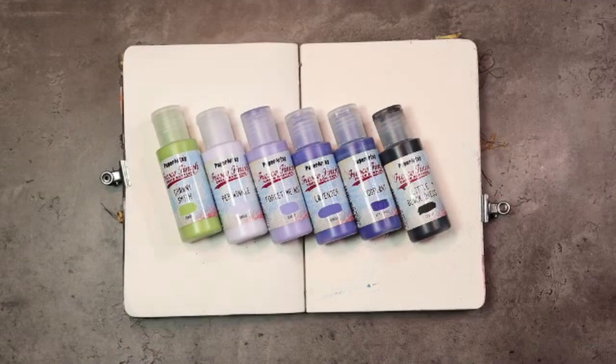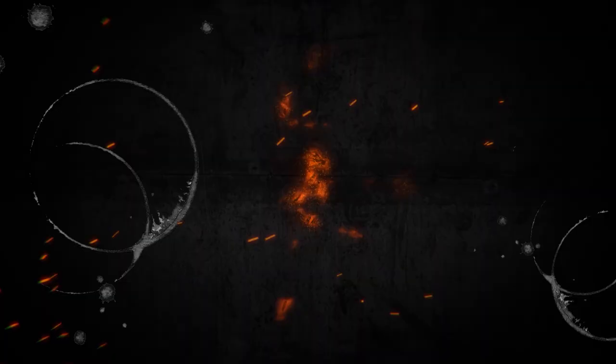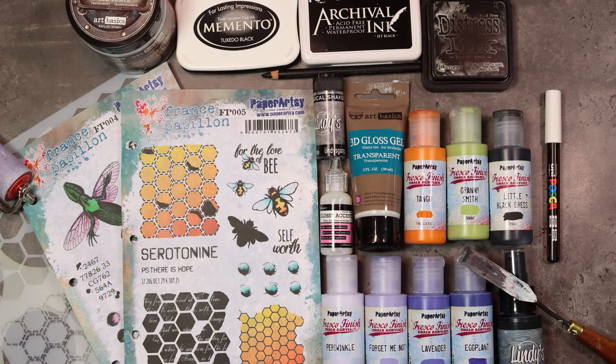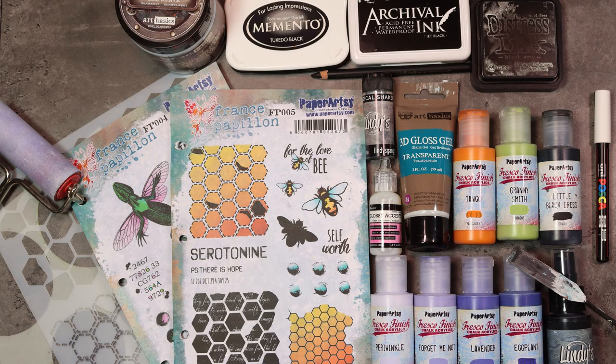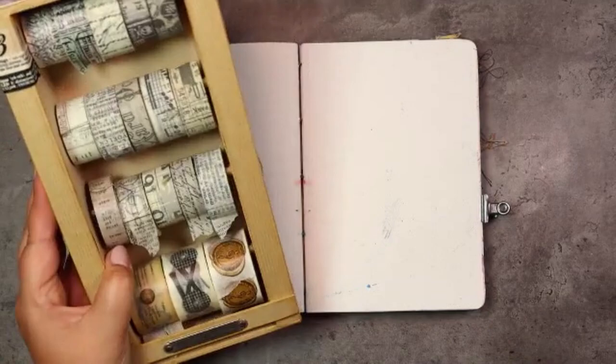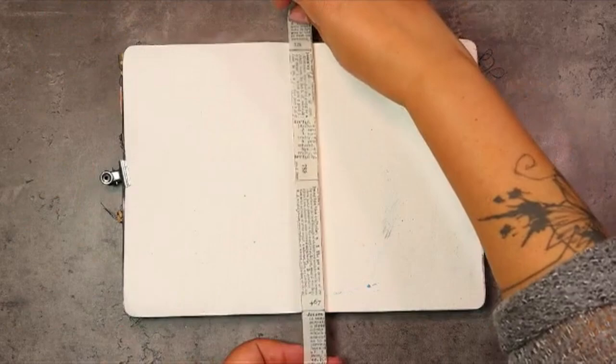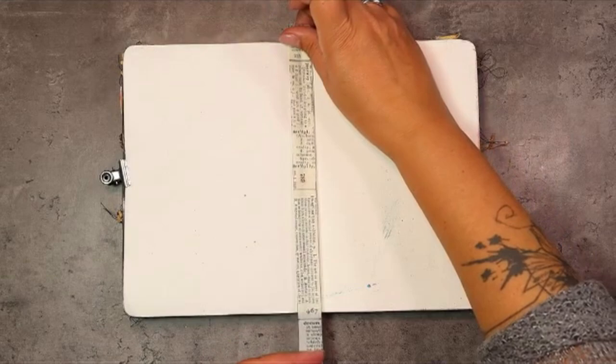Hello my lovely butterfly, it's France, welcome back for a new guided journaling. Today it's all about connection and this is our starting point. Let's get kicking in our journal. First things first, let's make sure that we're working on one spread. I am in between two signatures in my channel and with coptic binding, while you do get a little separation between the signatures. As this is all about connection today, the first thing I'm going to do is to actually connect the two parts of my spread.